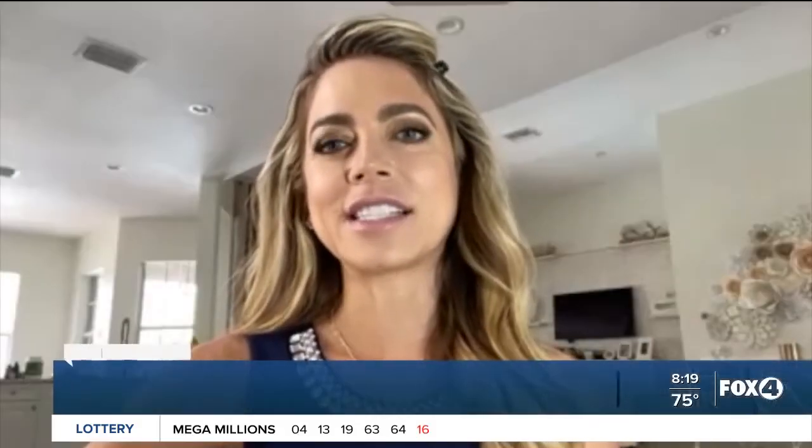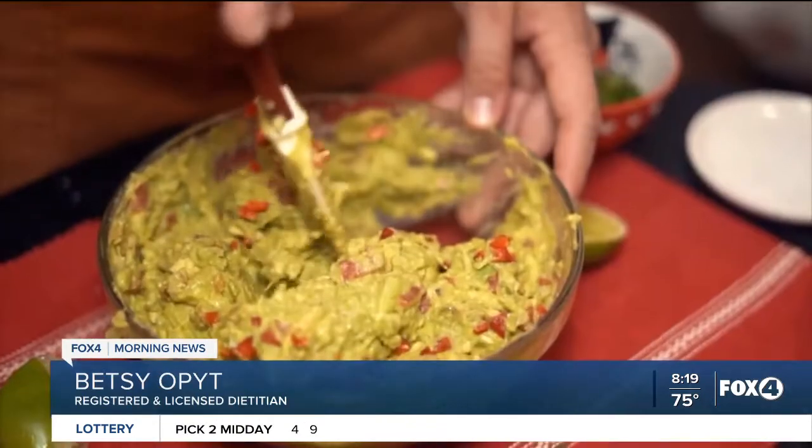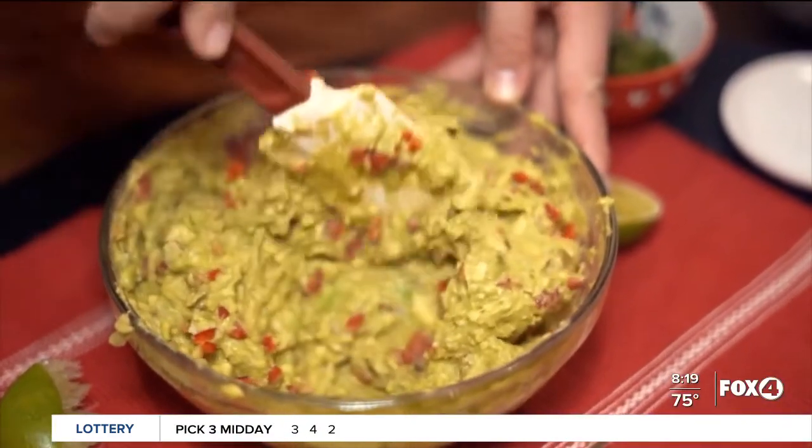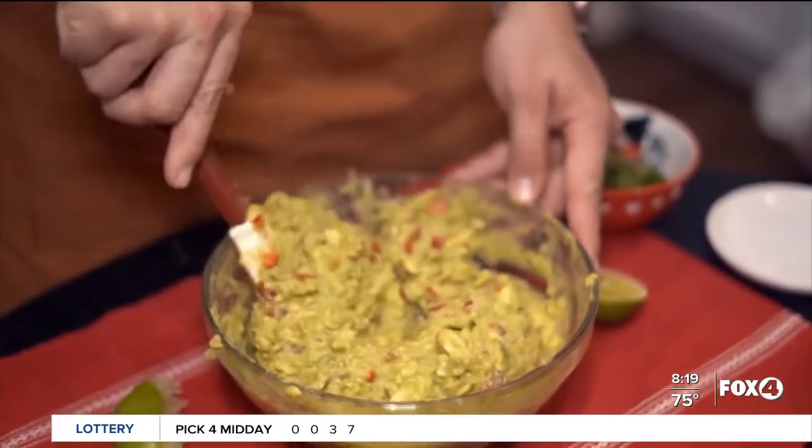Super high in nutrients. It's high in fiber — believe it or not, half of an avocado has nearly seven grams of fiber. All healthy unsaturated fats, which is our monounsaturated fat, which is great for our hearts. But it's a healthy fat, so it keeps us full, and it's loaded with vitamins and minerals. Good for eye, hair, skin, nails, heart health.